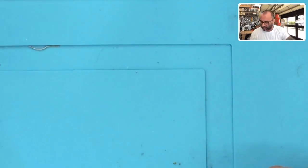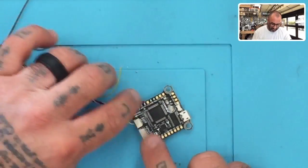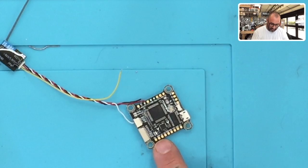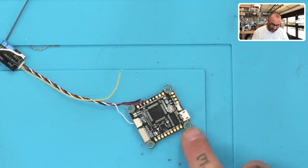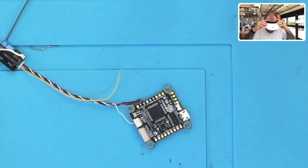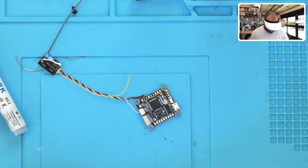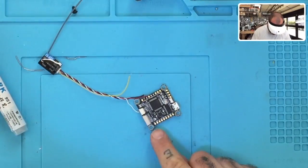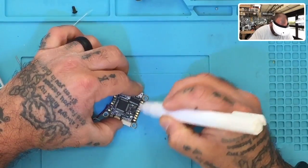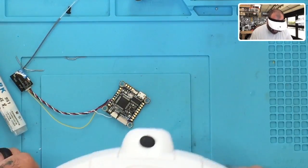Now I'm going to try something else on this brand new board — one we're testing out to carry as part of our Flysky setup for telemetry. What I'm going to do is run some of our flux pen right across this line here. Since they all seem to work the same, I don't really need to test the rest of them. I'm just going to paint a ton of flux right here and then let it dry just a little bit.